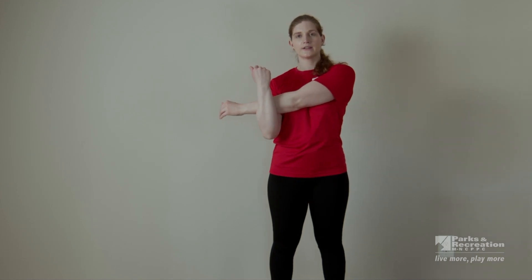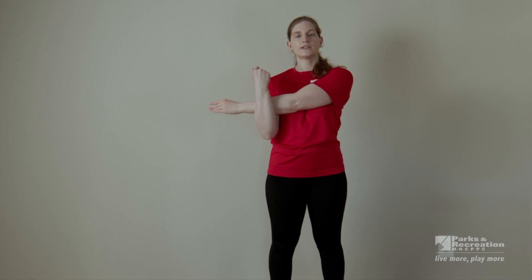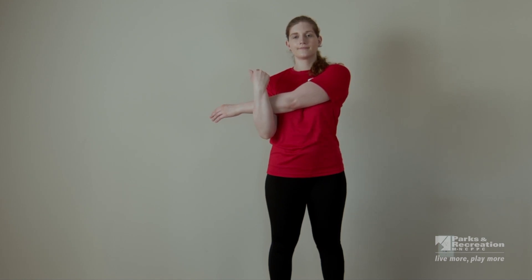Bring that left arm across. Remember to make sure you're not shrugging your shoulder up — just want it down and relaxed. Almost there. And three, two, one.